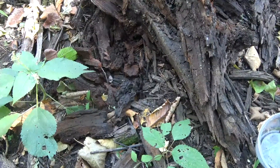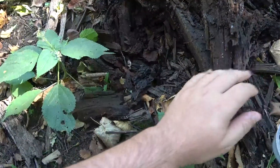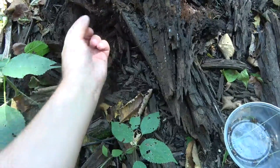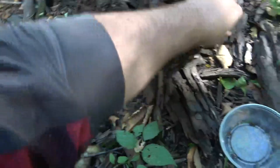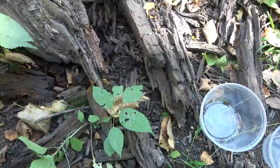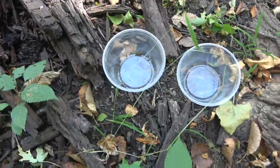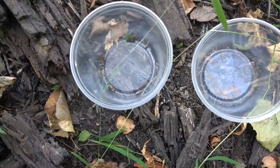Okay, kind of found the first isopods here, along with — well, that's a worm — but there are a number of millipedes in here as well. I'm just going to take a quick look down here.